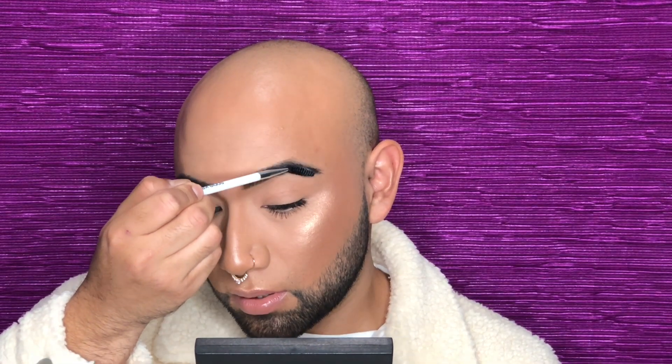I'm coating my brush again and I'm gonna do the left side now. Going in small strokes — I don't want to disrupt my foundation. As I'm combing my brows I'm pressing against my skin so it literally just keeps them straight up.